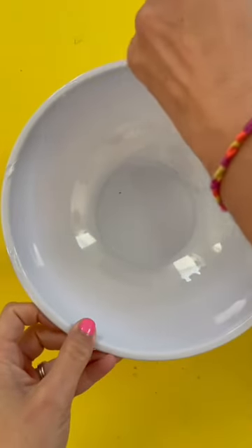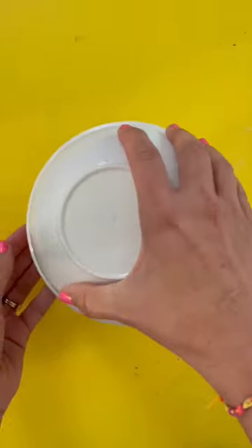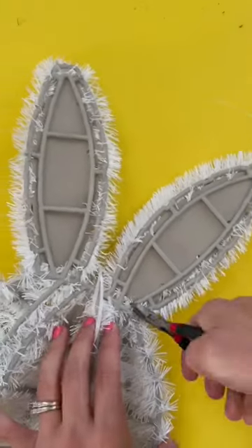I got all the main supplies from the Dollar Tree. You actually need four bowls, two sets. I have a smaller size and a bigger size and then I'm just gluing them with E6000 to make little dome shapes and then I'm gluing those together. Then I'm going to harm this little bunny because I need his ears.